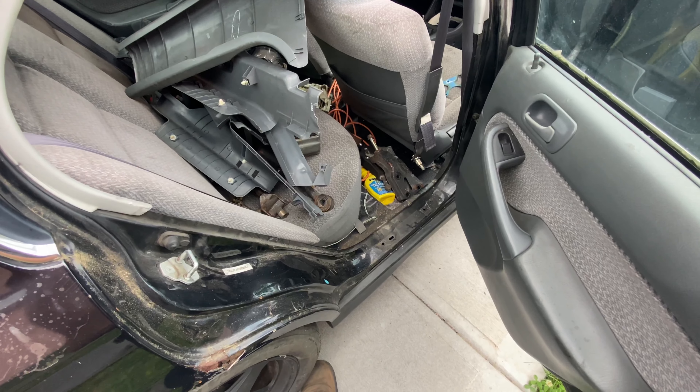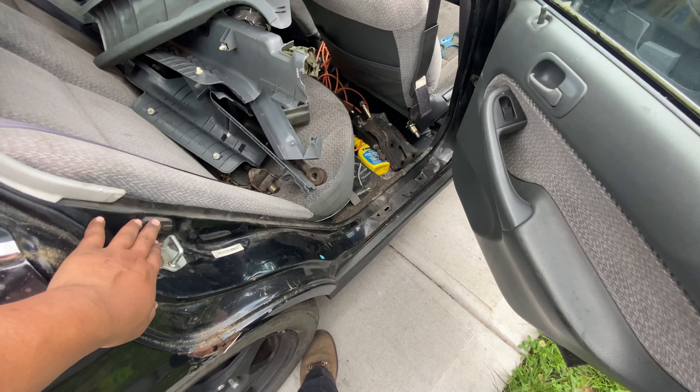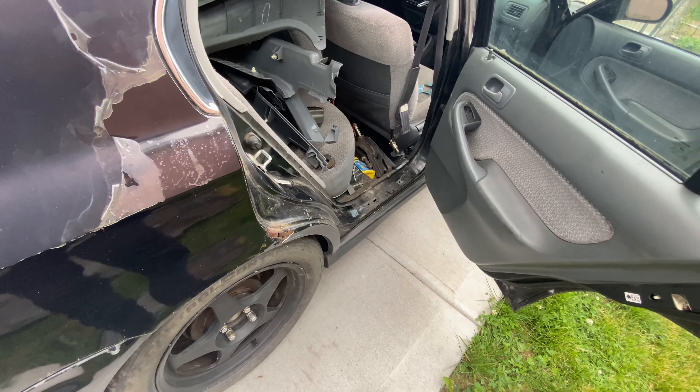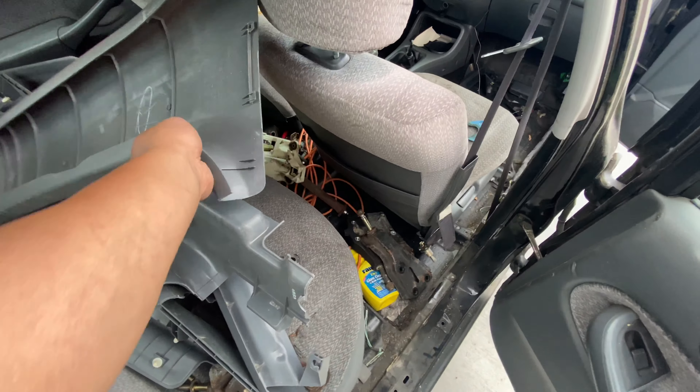It'll be ready for paint. I'm still debating whether I want to put the interior pieces back in because I'm not sure if he's gonna paint the door jams. Maybe I'll just leave it off for him, clean everything out, take everything out, get this thing dyed. Yeah, I think I'm gonna go ahead and take these pieces out.